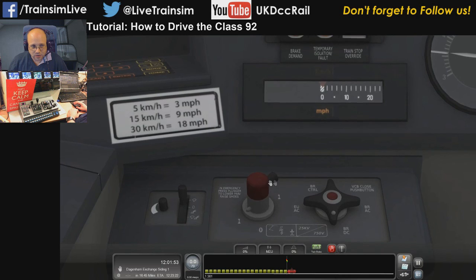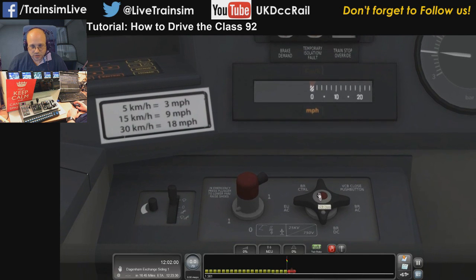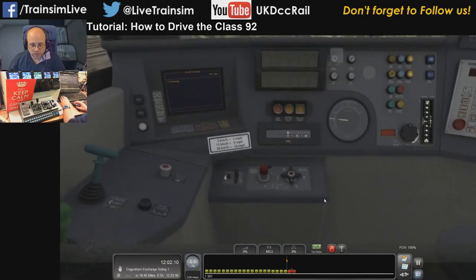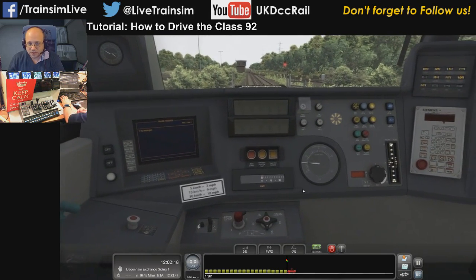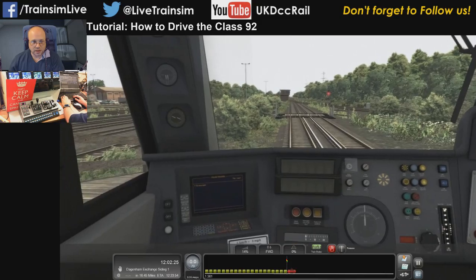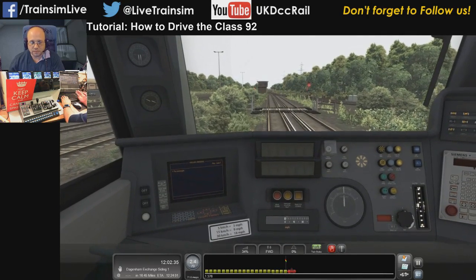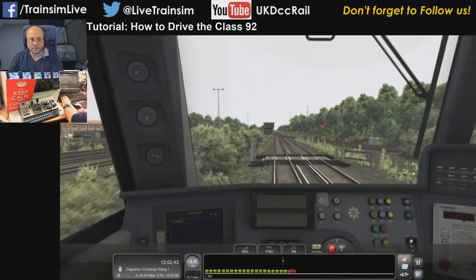Drop the shoes by doing that — it'll also raise the pantograph if necessary. This little red button in the middle is VCB close — close the circuit breaker — so if you press that it will close the circuit breaker, which is like pressing the button twice on the Javelin. Now put it into forwards reverser, acknowledge with the Q key — that's the AWS self-test — release the brakes, and then get going. So that sequence is: select the power type, raise the pantograph or drop the shoe as required, do VCB close, select forwards, release the brakes, then apply power.